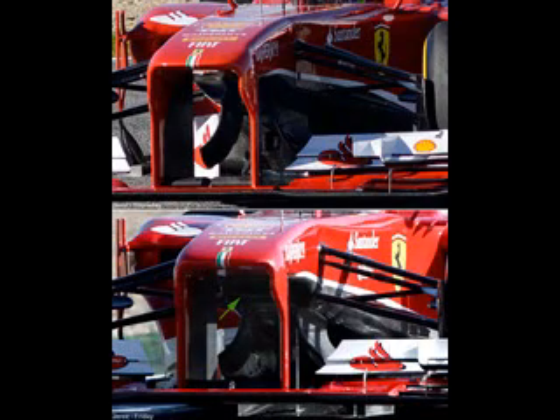Ferrari also ran an under-nose duct at testing. This was on the last day, day 4, and we didn't see it on days 1 to 3 when Felipe was running with the car. The reason we believe Ferrari have used this particular duct is for driver cooling and electrical cooling. There may be another reason we see further down the line with further involvement with drag reduction devices, but for the time being, with the parts of the car we've already seen, we can only assume this is for cooling purposes.